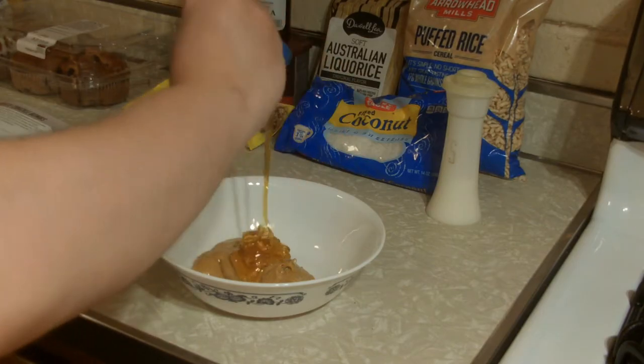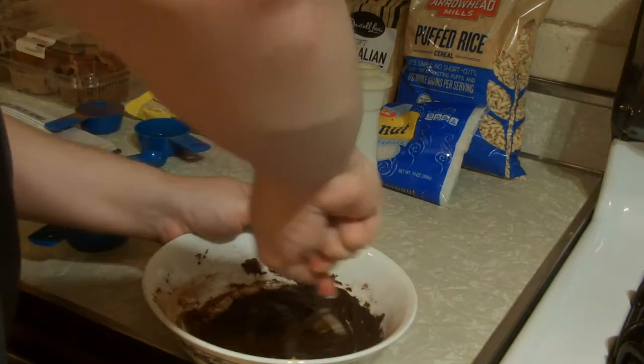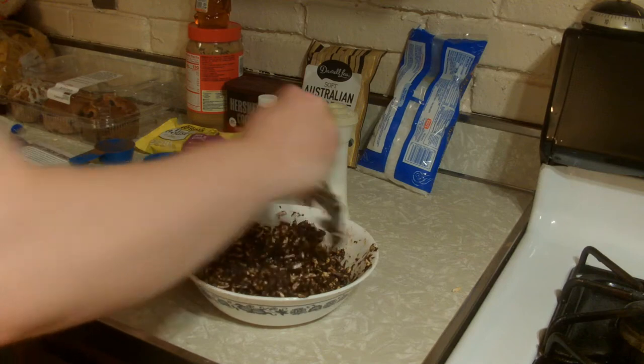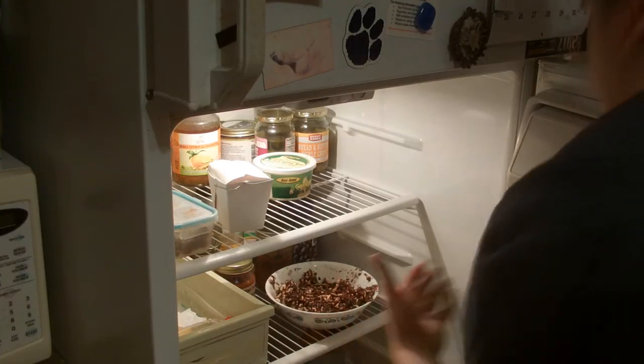In a medium mixing bowl, combine the nut butter and honey. Stir in the cocoa powder, vanilla, and salt, beating until smooth. Finally, stir in the puffed rice and coconut flakes if using.